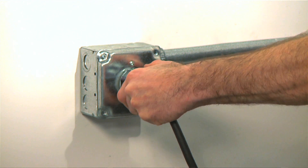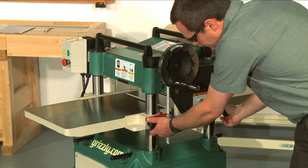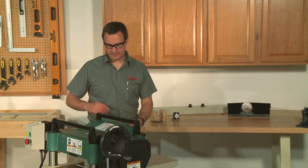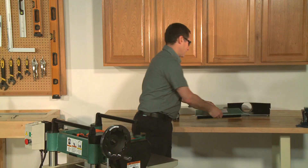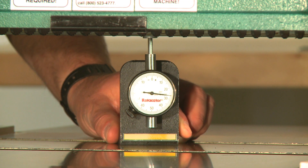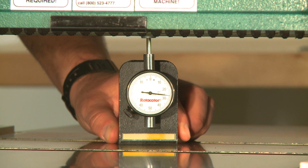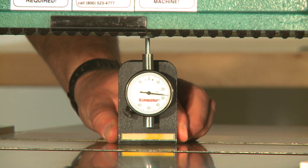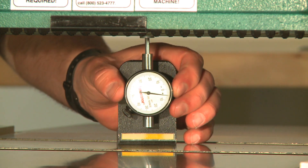Make sure to disconnect your power. Lower the table about four inches below the head casting, then lock it in place and remove the dust hood, belt cover, and top cover. Set the rhodicator directly under the center of the cutter head and then find the BDC, or bottom dead center, of any knife edge by slowly rocking the cutter head pulley back and forth, then setting the rhodicator dial to zero at the lowest knife point.